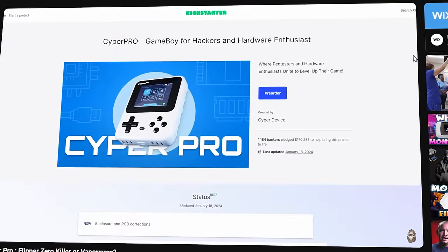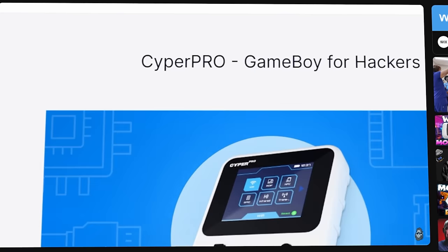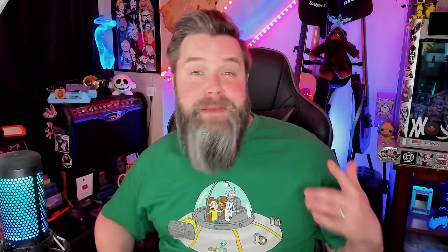A few months ago I covered the Cypher Pro, and since then they've actually provided a ton of evidence that leads me to believe this may not actually be a real product. This one's going to be a bit of a wild ride, so buckle up and let's get at it.